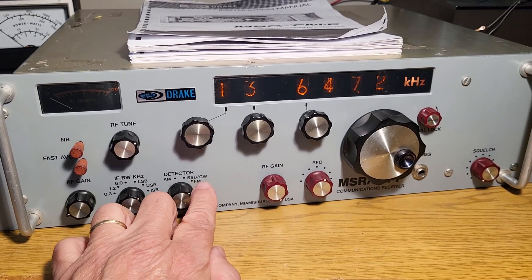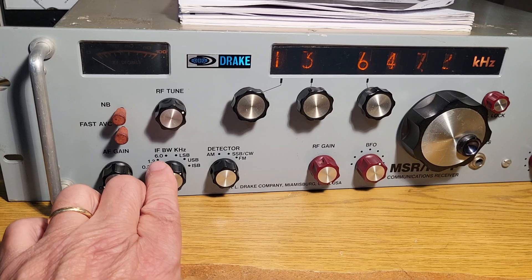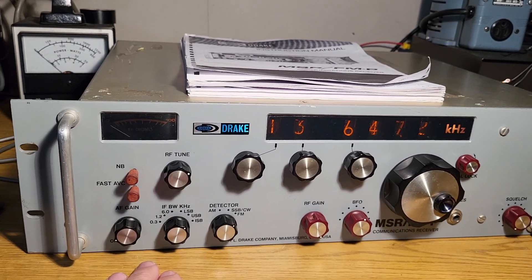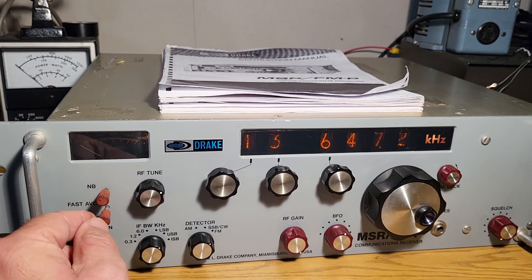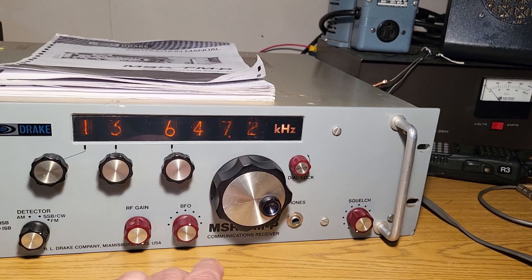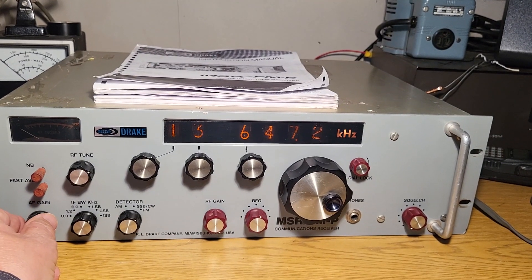The different modes you have are AM, sideband, CW, FM, and then lower sideband, upper sideband, ISB. Then there's your filtering — 6.0, 1.2, and 0.3. There's RF tune, a noise blanker which actually works, fast AVC. These simply pull out like that — that's how they are engaged. RF tune, a dial lock so you can set it where you want and lock in the dial, squelch, BFO, and RF gain. But it's not receiving properly.